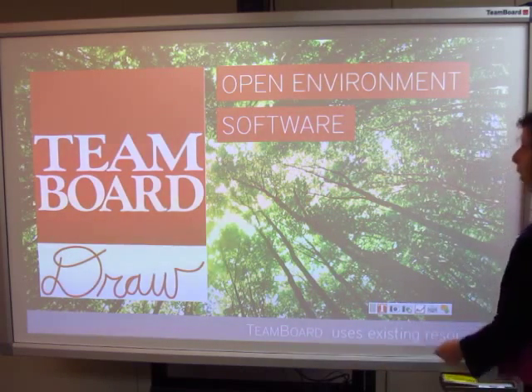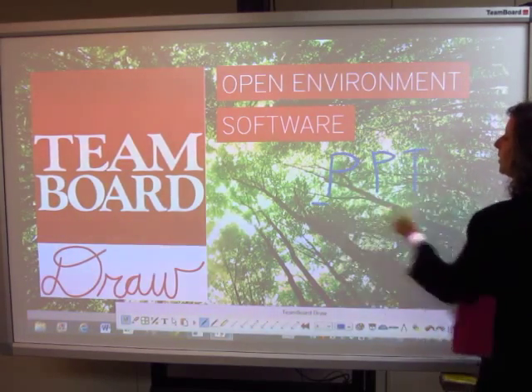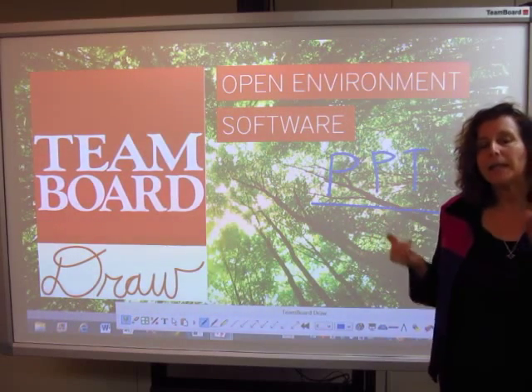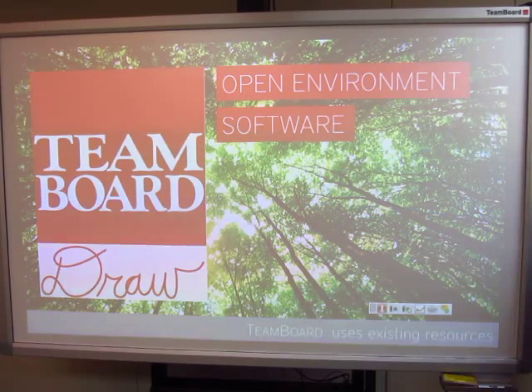I'm using what we call open environment software. That means I can use my PowerPoint presentation and have a very short learning curve, and instantaneously be collaborating with my audience — whether it be in a classroom, a boardroom, or a corporate training room.